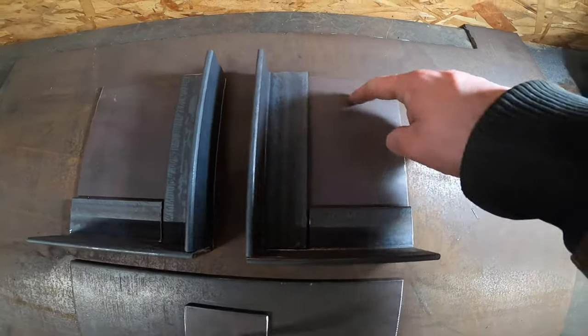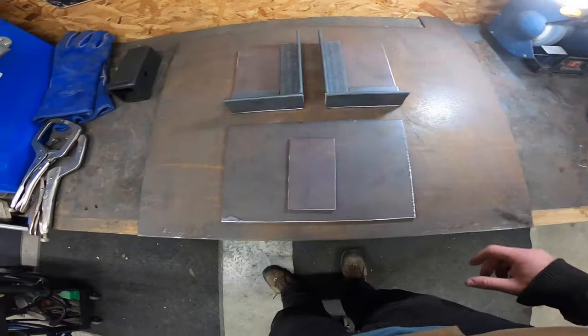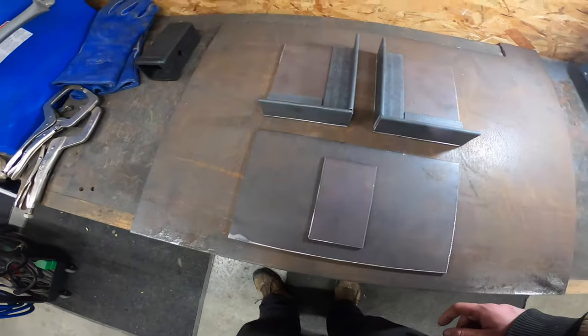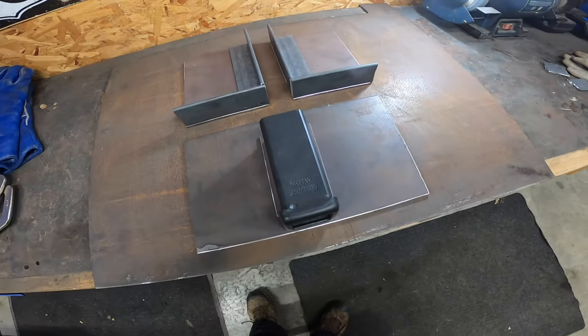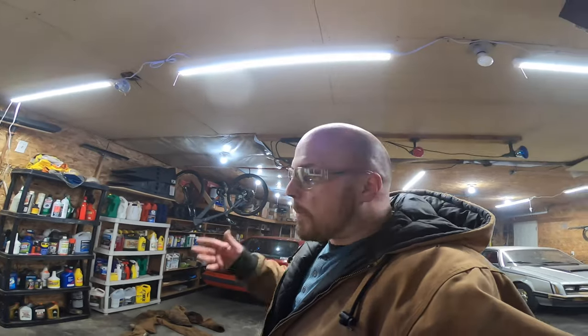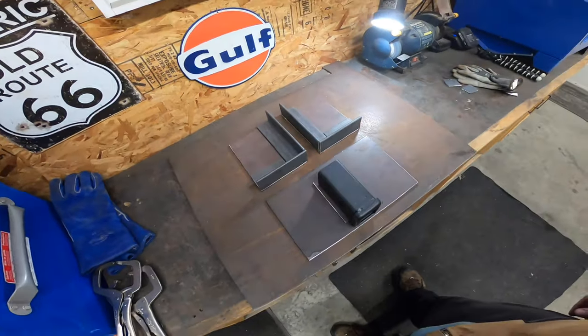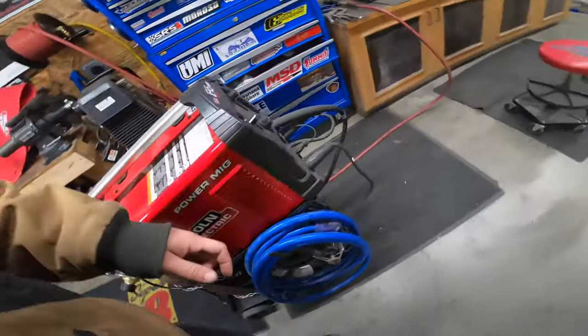I'll drill my bolt holes at each position, sandwich the plates together, weld this plate to it, and then weld the top plate on top. Then I'm going to paint it all black — once you have black you never go back. Going to get the welder on here and tack those plates together.